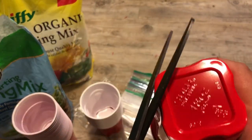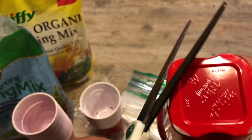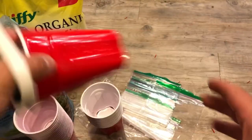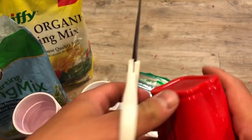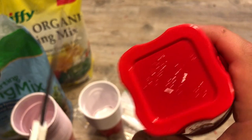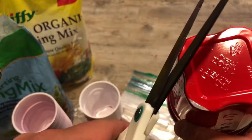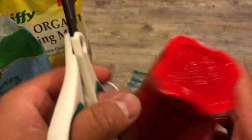I'm going to cut the corners of all the square cups. Half the cups are going to be Solo brand and the other half are going to be Hefty brand.